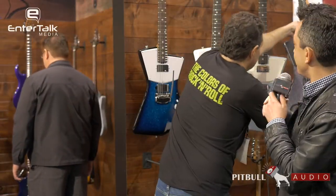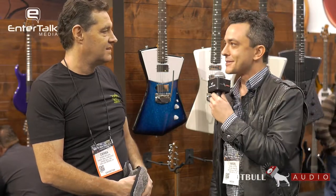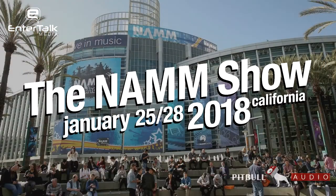Thank you so much, Derek, for showing me the latest and greatest in the St. Vincent Music Man line. I really appreciate your time and going through all of these. From EnterTalk Media, this has been another Pitbull Audio Gear Preview at NAMM 2018. Thanks for watching.